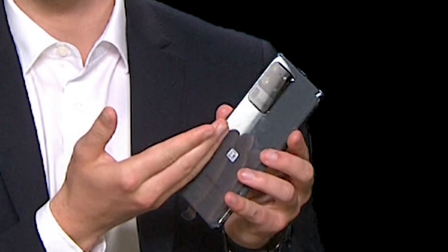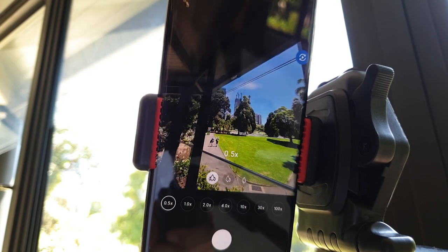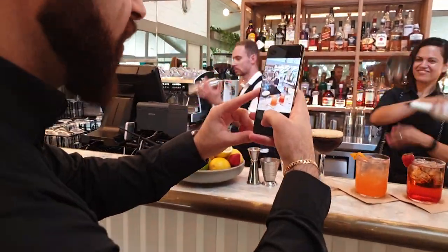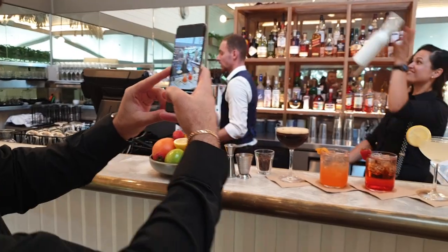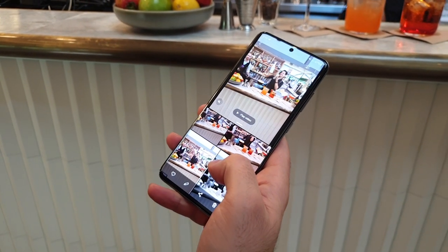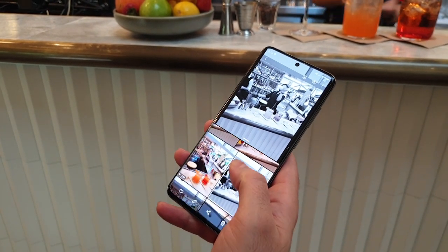A 108-megapixel camera with a 100x zoom is a big statement. Personally though, I'm more excited for the new single-shot mode, which allows you to take 14 different photos and videos all at once. All you need to do is record a 10-second video and the phone does the rest — boomerang-style videos, ultra-wide, smart crop and focus effect photos are all captured at once.